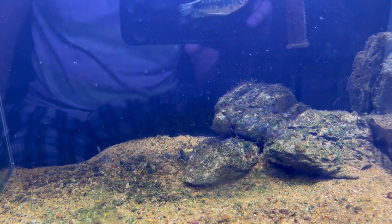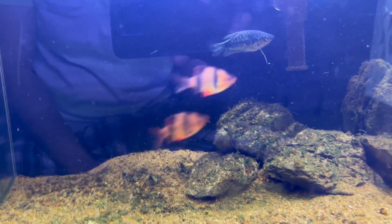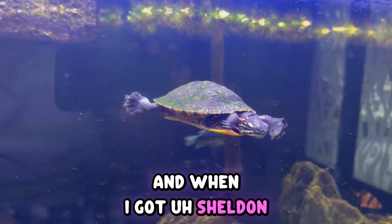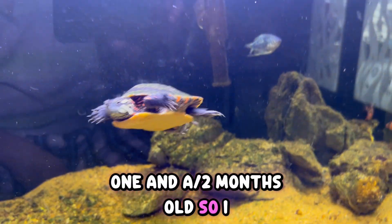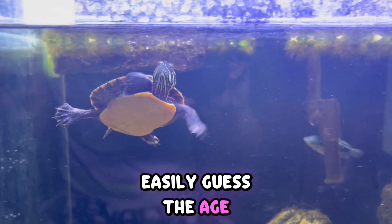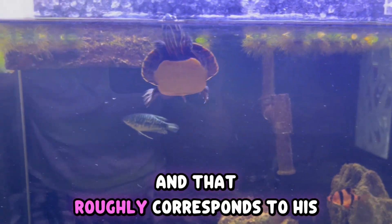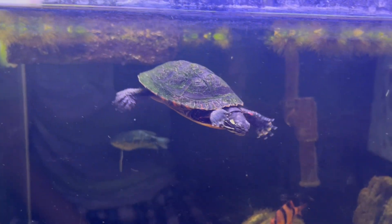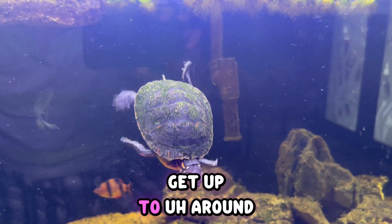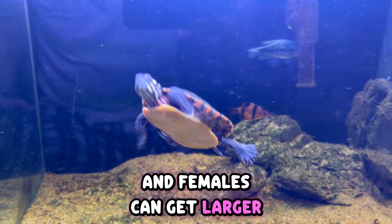Today is around October 28th, 2025, and when I got Sheldon he was about one to one and a half months old. So I can easily guess his age — he is a little more than one year old right now. That roughly corresponds to his size too, because an adult painted turtle can get up to around eight to ten inches long, and females can get larger.